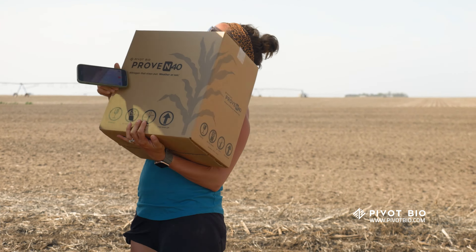We just loaded up Pivot Bio — the Proven 40 product, which is very cool. We're out looking at one of our Pivot Bio plots. I like the looks of it. It's not leaching away in the groundwater, it's not running off when we get a hard, heavy rain. The Proven 40 is doing its job — it's that missing link that keeps my plant where it needs to be. Pivot Bio passed the test. So far, the Pivot Bio is checking all the boxes.